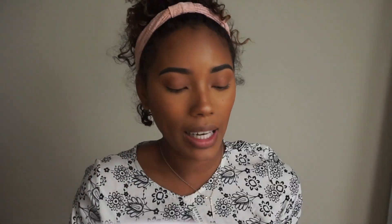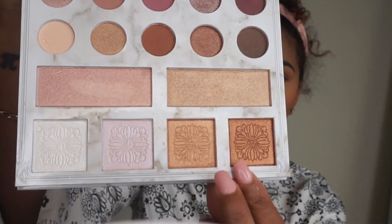Then I'm going to go back into the Carly Bible Palette and mix these two colors right here for more eye detail.